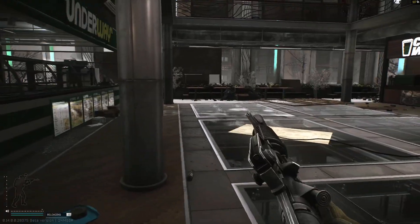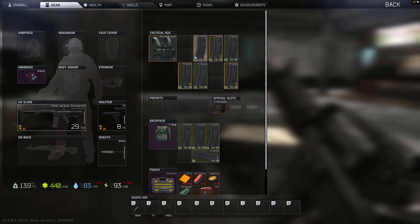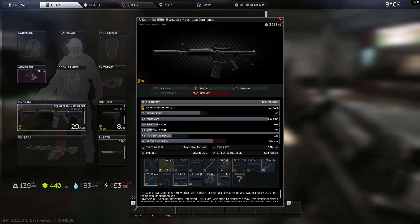Why did I build this particular kit? First I want to show you the difference between suppressed and unsuppressed shooting. I'm going to remove the suppressor.